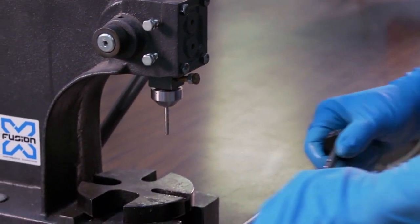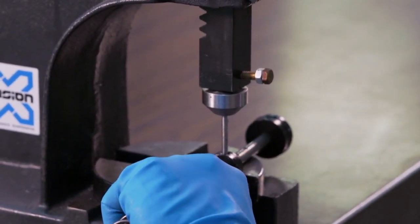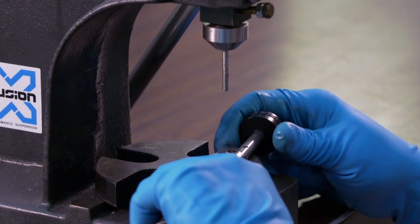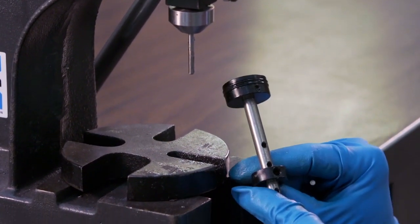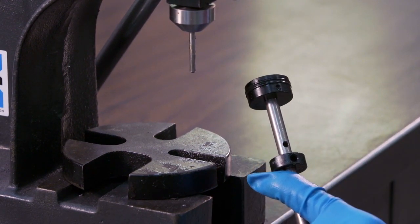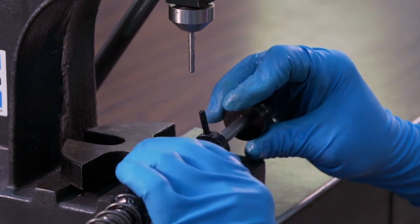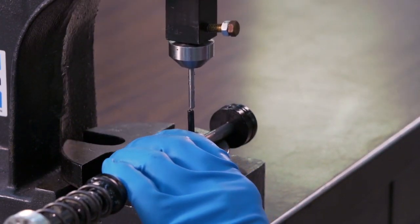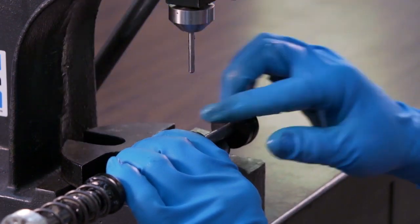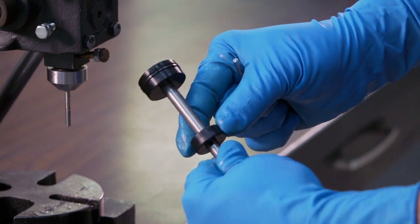Set it in the arbor press and push the roll pin out about halfway, not pushing it all the way out. Once your roll pin has been pressed, move the travel stop up to the new hole. Using a guide pin, insert it from the backside — this will make sure that your roll pin goes in straight. Then re-push the pin, making sure it's just inside flush with the travel stop so that it's not protruding from either side.